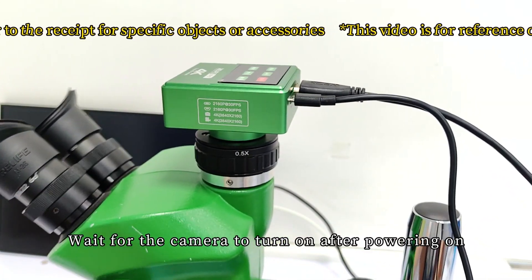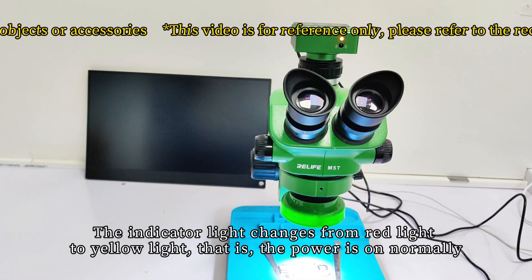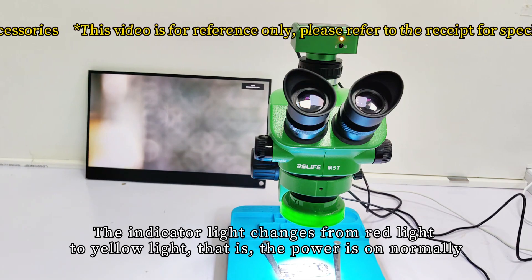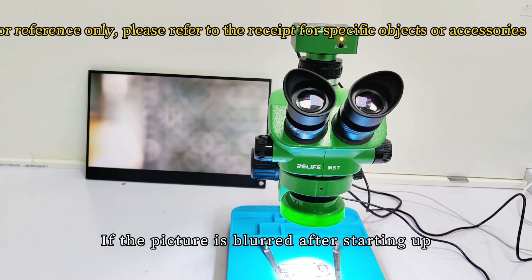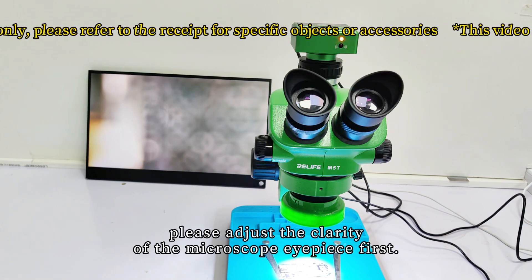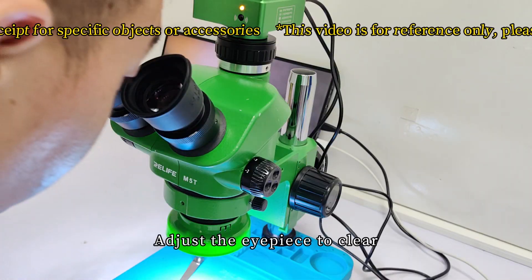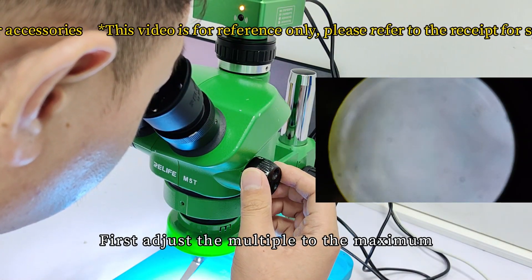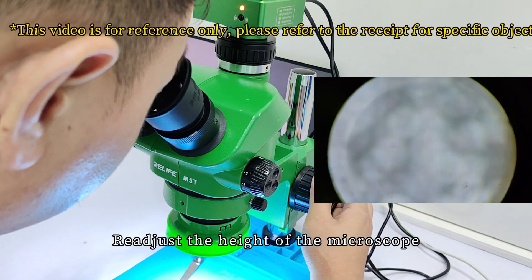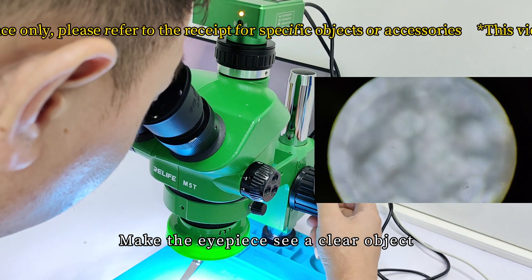Wait for the camera to turn on. After powering on, the indicator light changes from red to yellow — this means the power is on normally. If the picture is blurred after starting up, adjust the clarity of the microscope eyepiece: first adjust the eyepiece to clear, then adjust the magnification to the maximum, and readjust the height of the microscope to make the image a clear object.